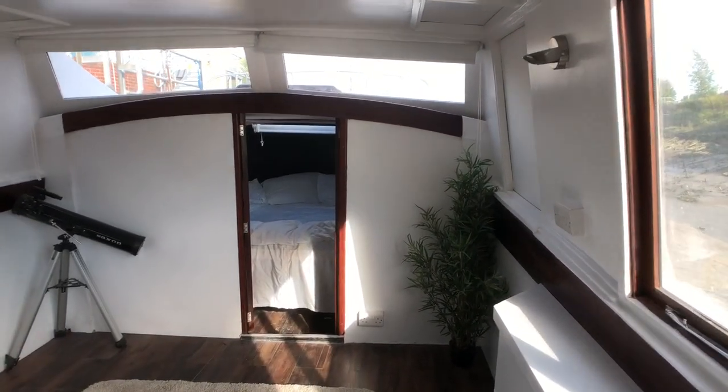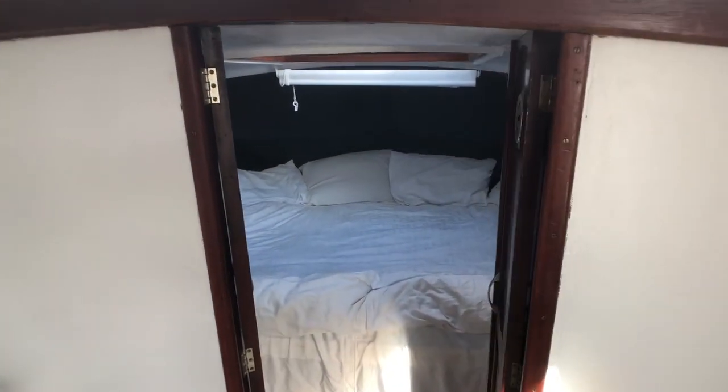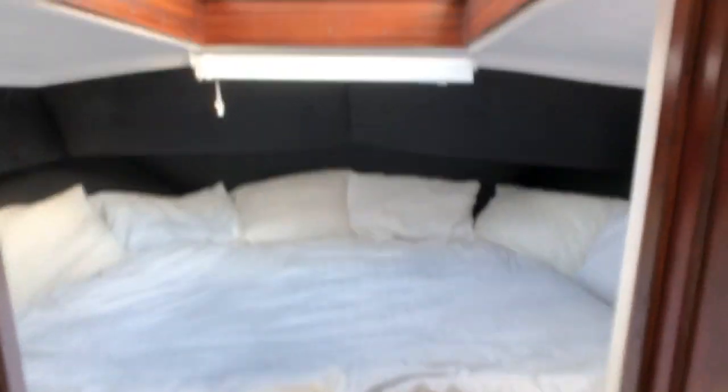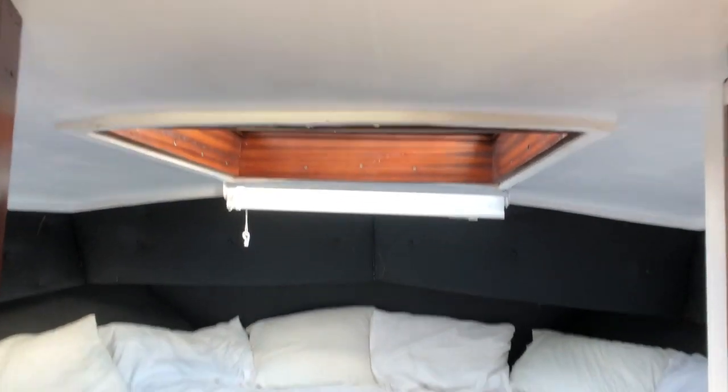Moving forward again, we come into the forward cabin. A rather large double bed. Again, plenty of light. There's all blinds.